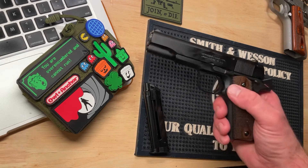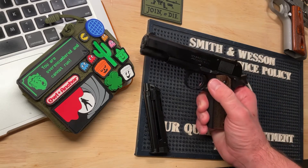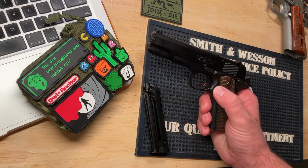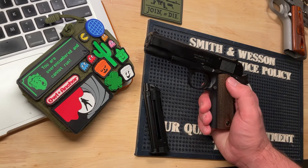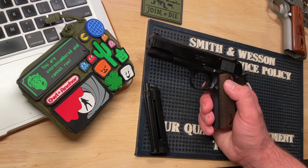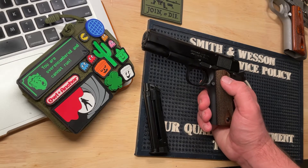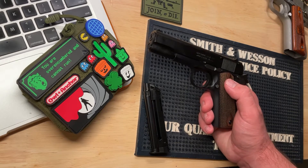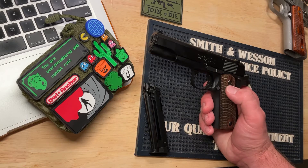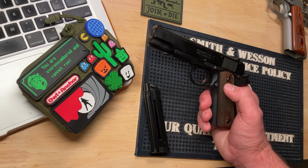Reliability has been really good. I have had a few light primer strikes. .22s are notoriously unreliable due to ammo and the rimfire cartridge. I'm pretty sure the light primer strikes are actually the ammo, because I only had them today — I've shot this gun a couple different times and this was the first day I started having that issue.